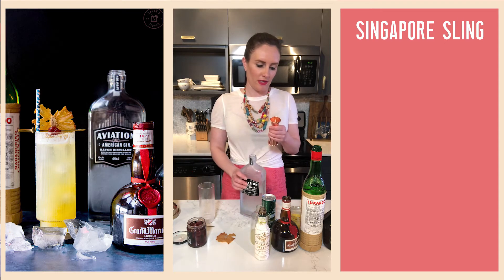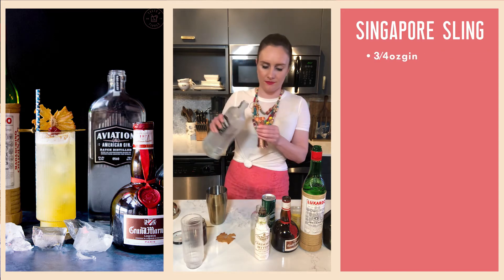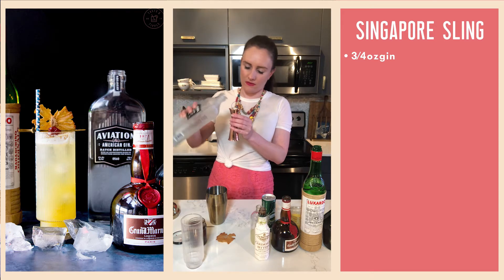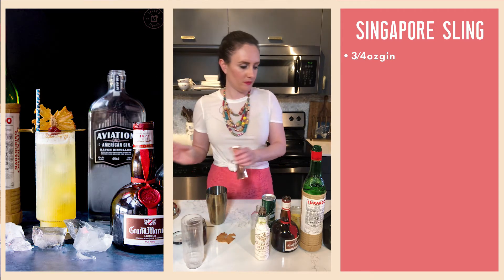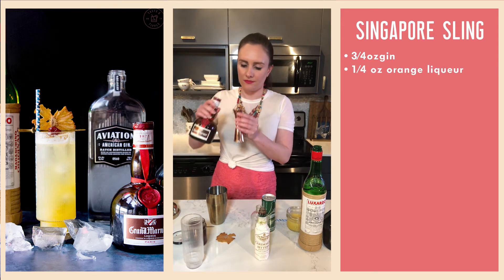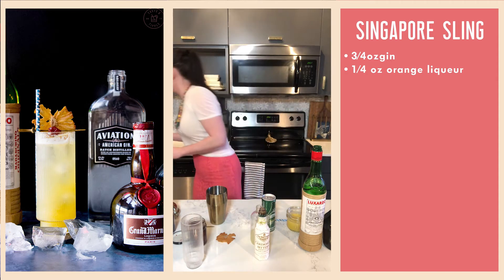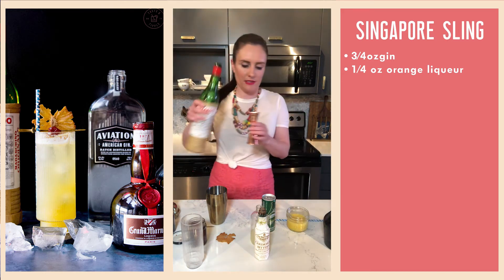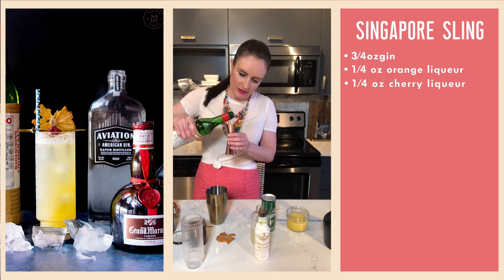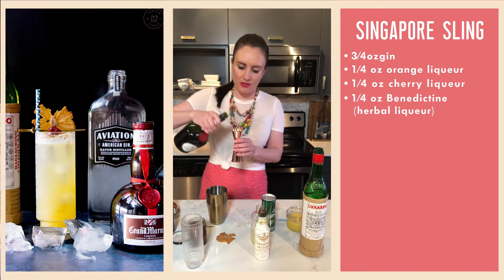We're going to start off with three-quarters of an ounce of gin, and then a quarter ounce of each of the other liqueurs. So I'll do a quarter ounce of Grand Marnier — that was slightly more than I needed — then a quarter ounce of Luxardo maraschino cherry liqueur, and three-quarters of an ounce of the herbal liqueur. I'm using Benedictine, which has a great herbaceous nose on it.